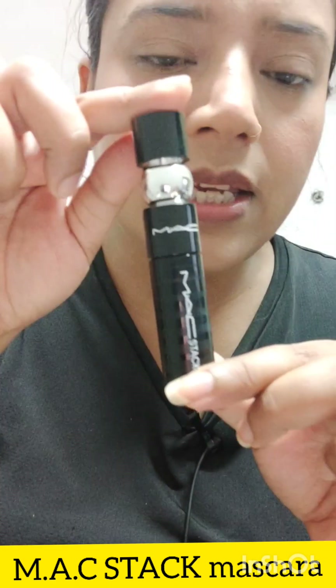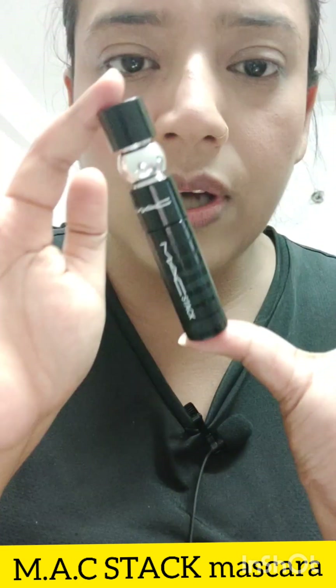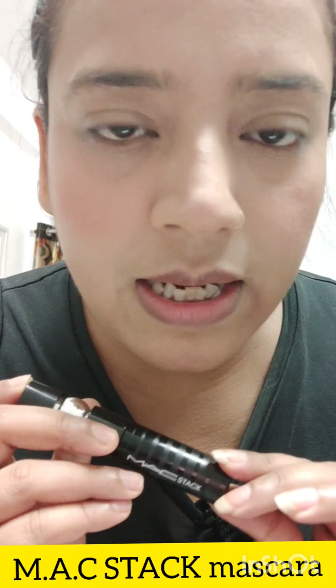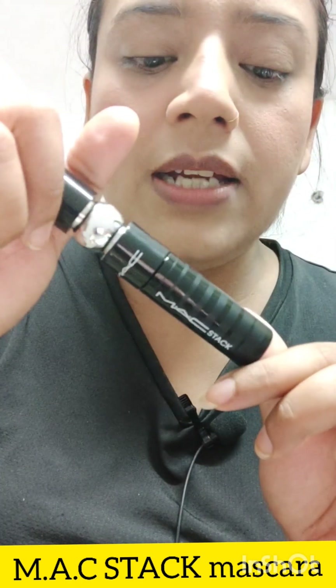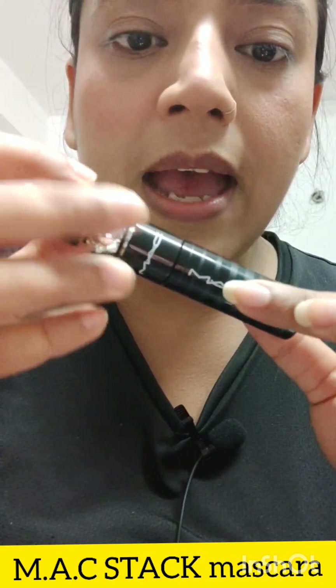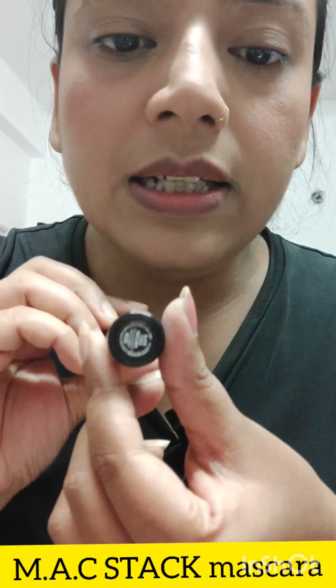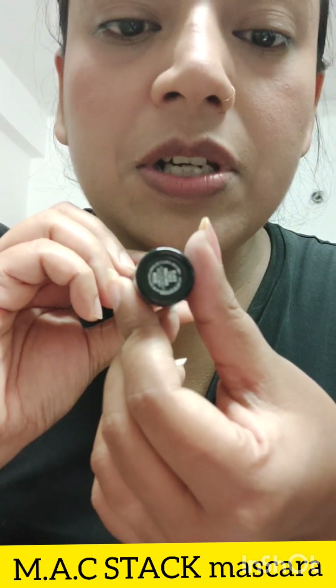Here is some product from inside — it is very beautiful, no doubt. I have not put mascara on my eyes yet, so I will apply it as well. Both sides have MAC branding — MAC Stack is printed on the packaging. You can find some information behind it as well.